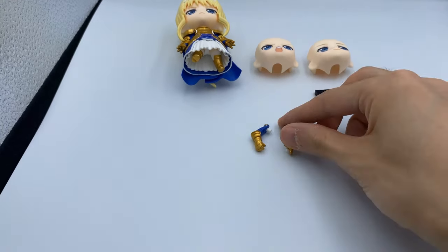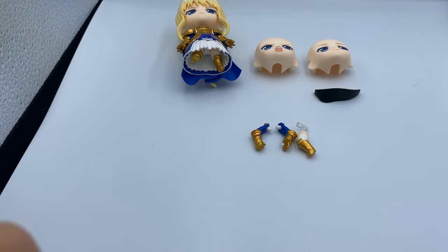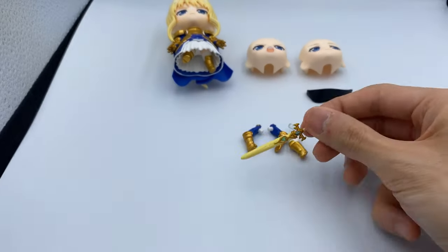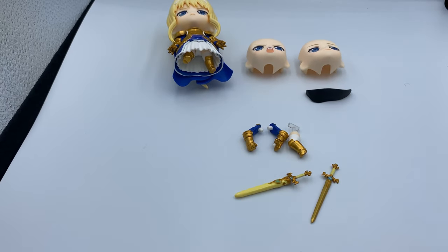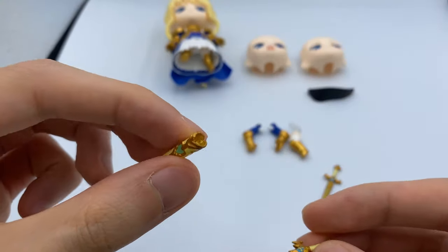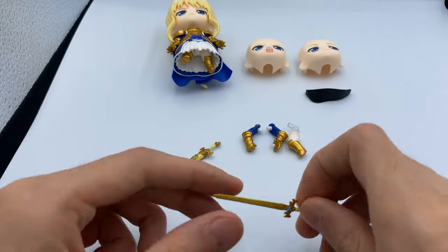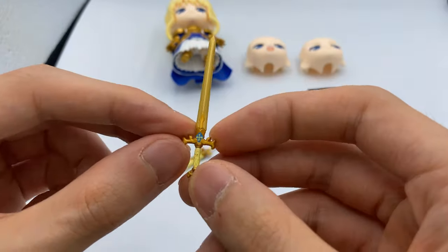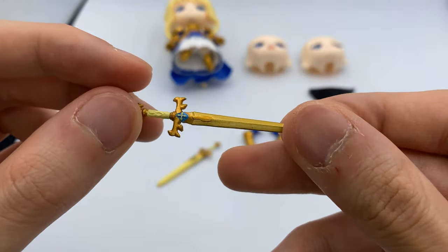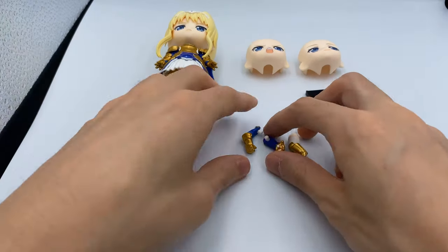Here are the extra arm parts — we'll install those later. And here is an extra leg; this leg is for you to make more dynamic poses. Next are the swords — I think one of them is sheathed and the other is unsheathed. You can pull the sword out of the sheath and just have her hold the sheath separately. Here is the regular sword — very thin, but the paint is done pretty well. I don't notice any paint defects with this so far, so that's good.